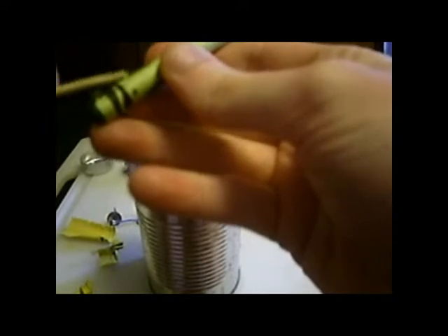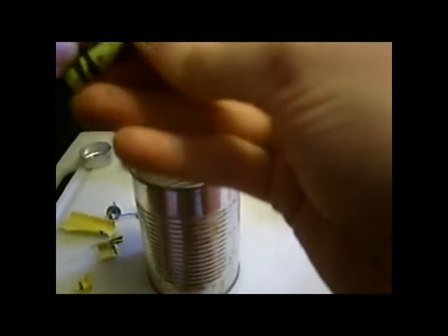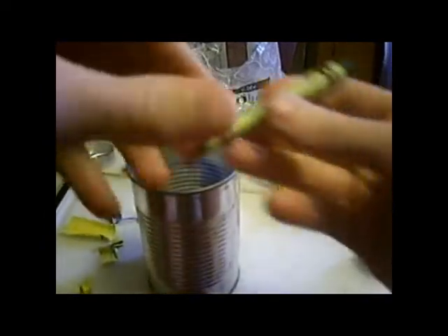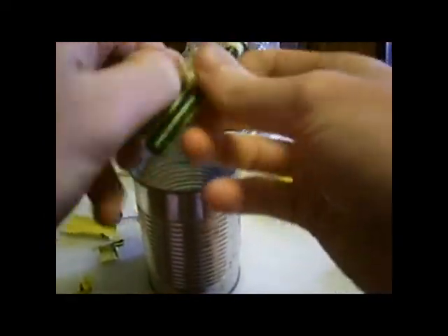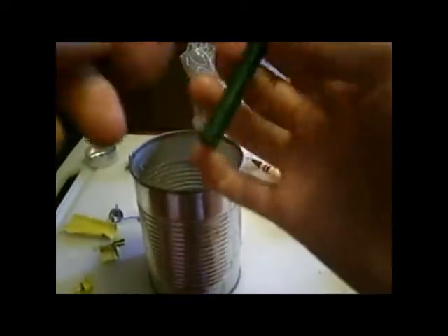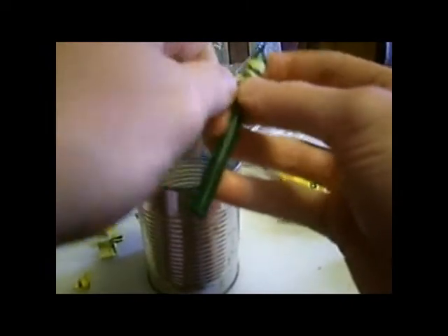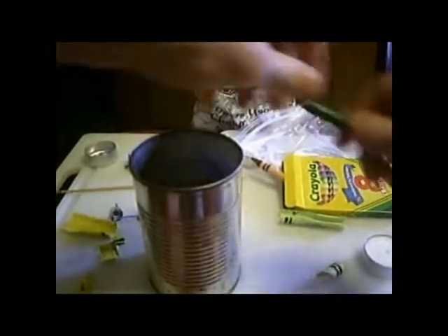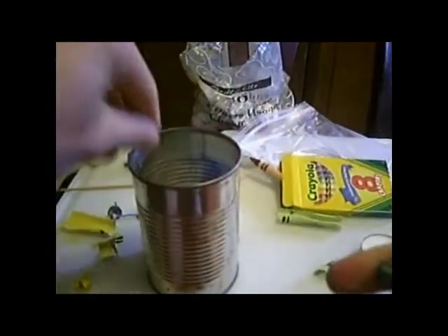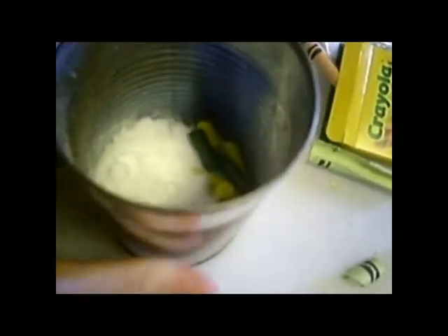It is kind of messy, so put a cloth underneath or a cutting board, which I'm using — it's easy to wipe off. You don't want to get wax or crayon stuff all over the place. Break the crayon into pieces like that. Now I have all my ingredients inside the can for the next step.